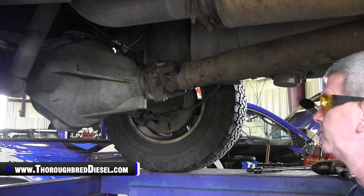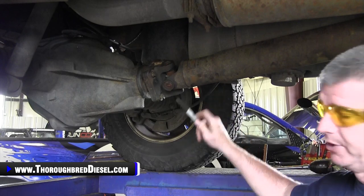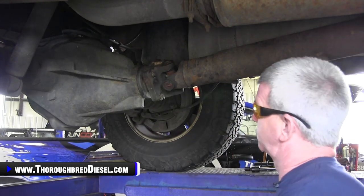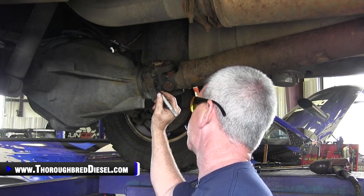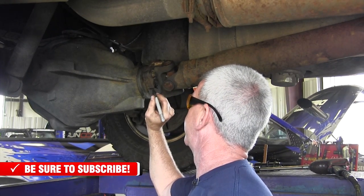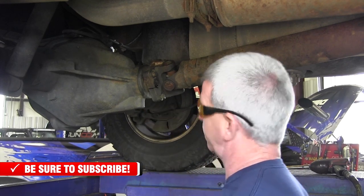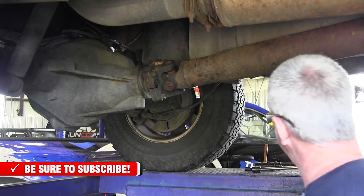The first thing we're going to do in removing the transmission from this 2006 Dodge is we're going to mark the rear drive shaft phase. This is just one thing that you do to get everything back in its original alignment. It keeps you from running into a vibration that you don't need. So I always mark my drive shaft phases.